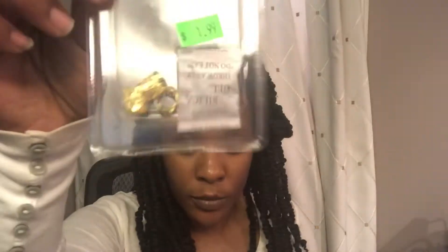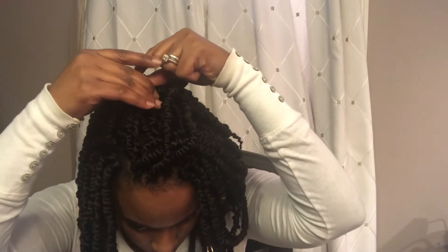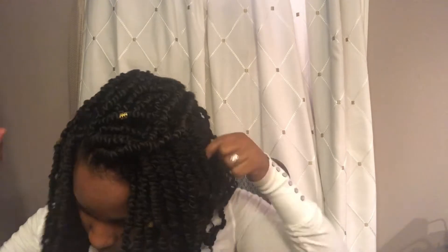Now that I have finished crocheting my hair, it's time to decorate the strands. I will be using some gold hair jewelry just like the ones I showed at the beginning, but I also bought some of my own, and I will also be using some additional gold rings as well.